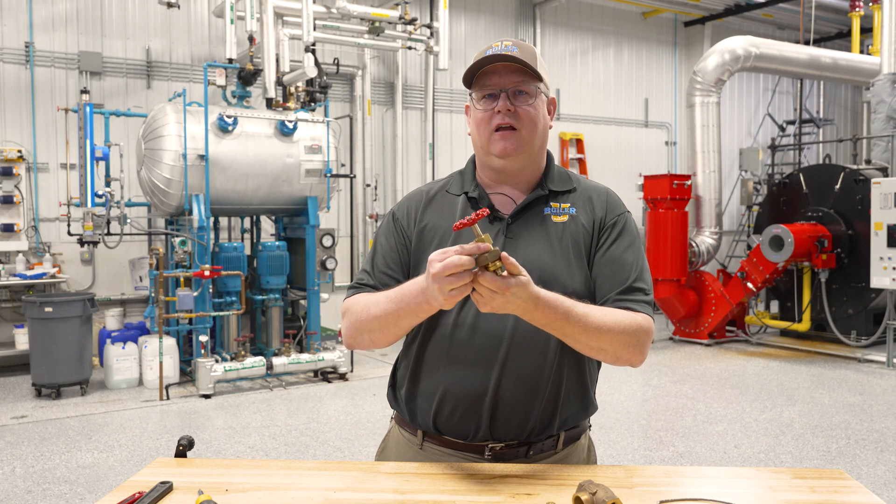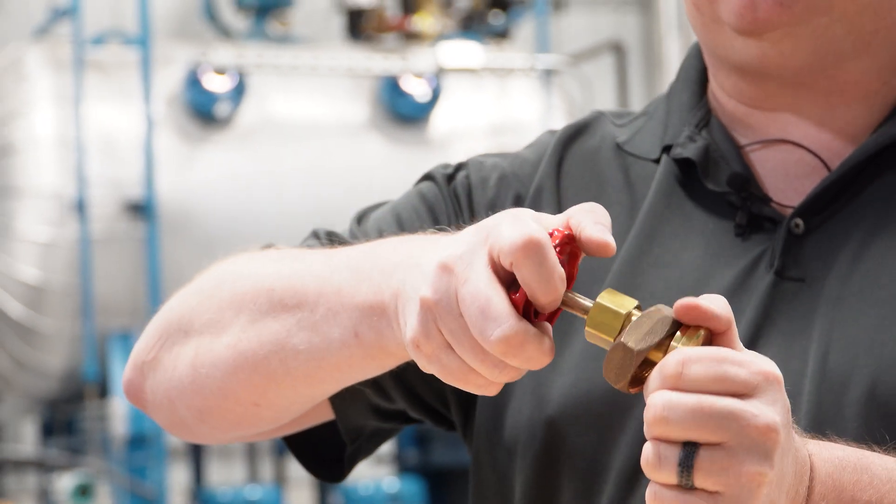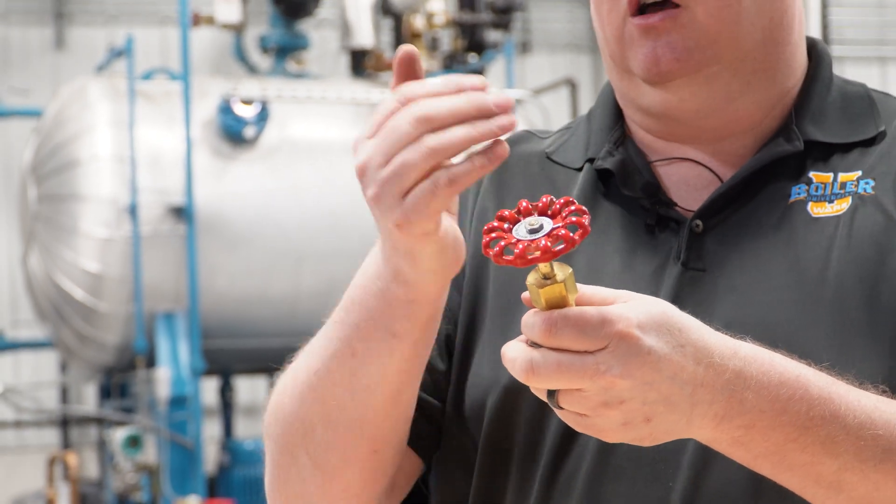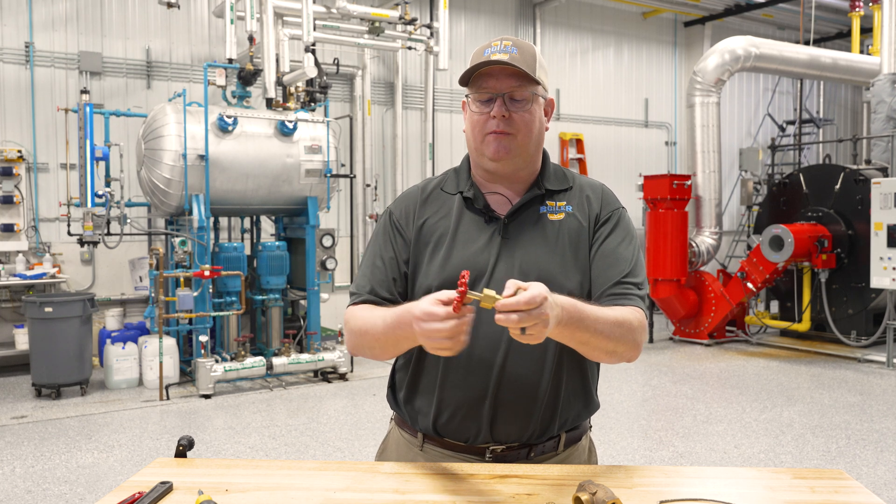One is the packing. The stem, as it turns through the upper part of the valve, has to be free to move, and so in order to keep fluids from leaking past that, we use a packing gland.